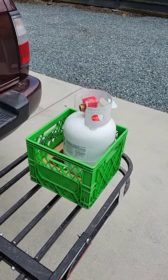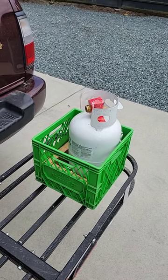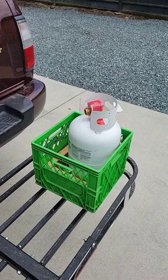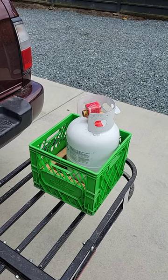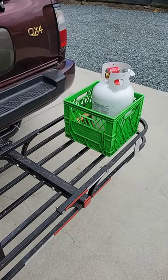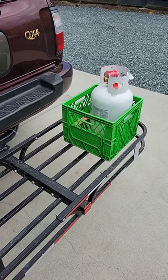The propane tank I got from Canadian Tire — it's kind of expensive for the 10-pound tank, but they're not very common so that kind of makes sense. Normally that would be ratchet strapped down with two ratchet straps and held in there with a cheap bike cable lock.